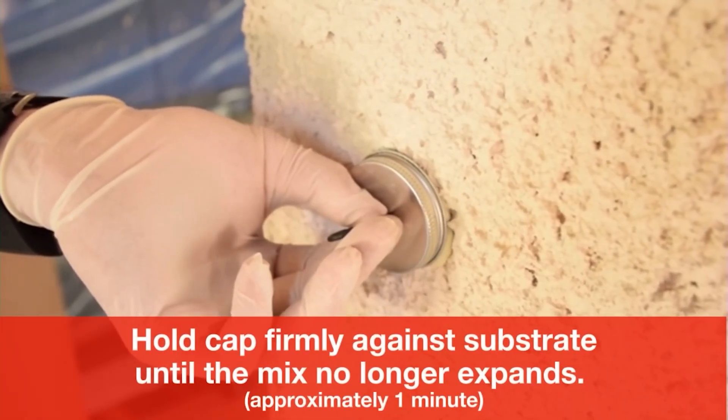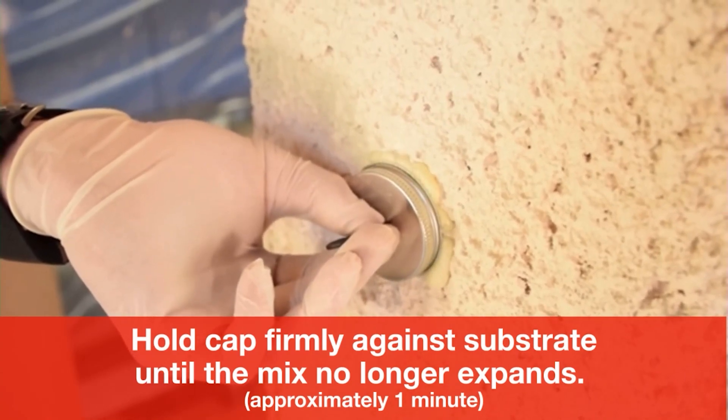Hold the cap firmly against the substrate until the mix no longer expands — approximately one minute.